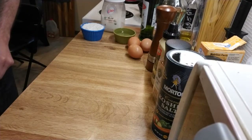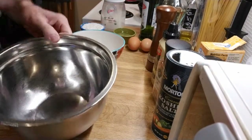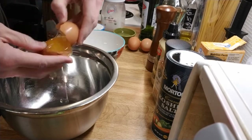Now I'm going to prepare the eggs. Large bowl and small bowl — whites are going in the large bowl and yolks are being separated into the small bowl.